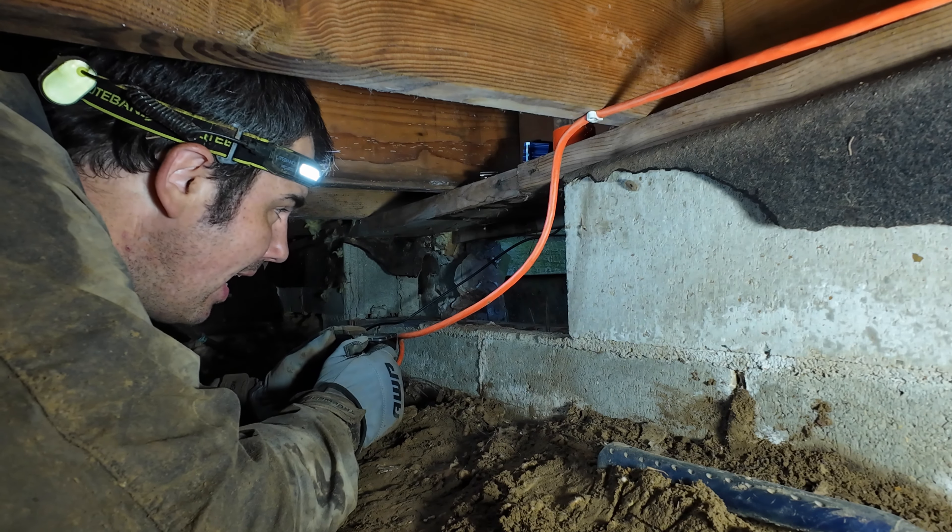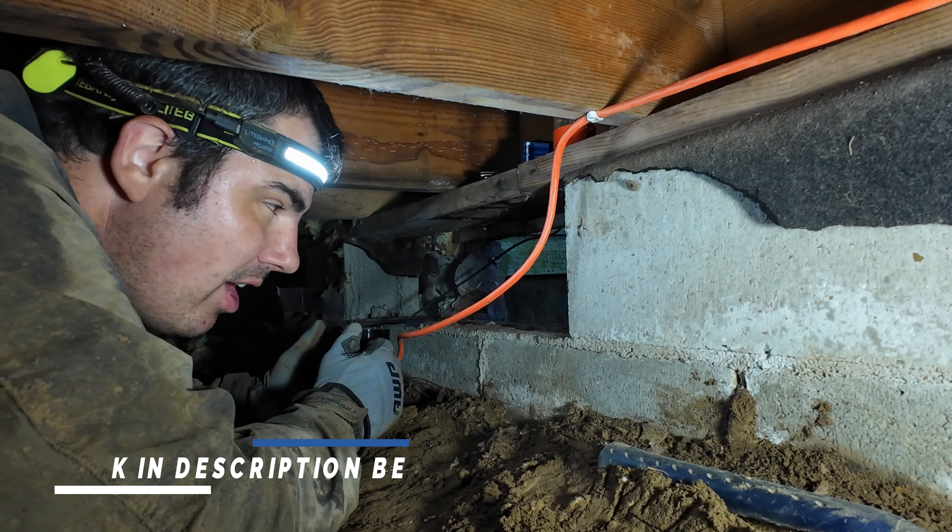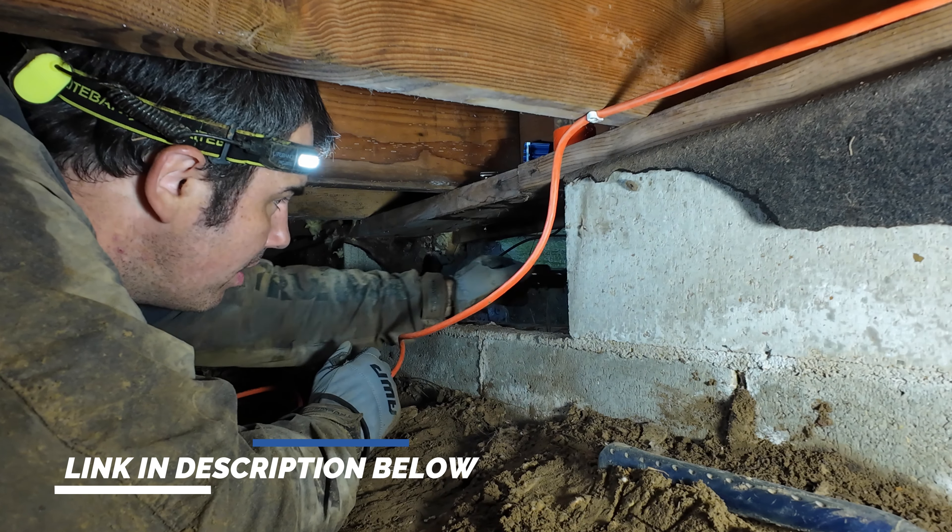We've got all of our crawl space vents open, and now we're going to install this crawl space ventilation fan. Got it on Amazon for about 100 bucks, something like that.